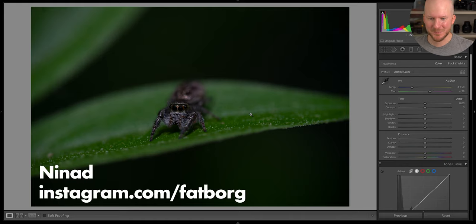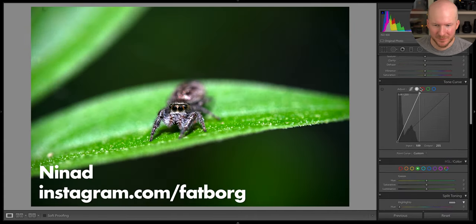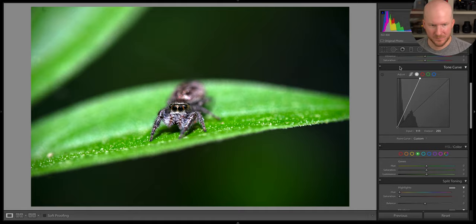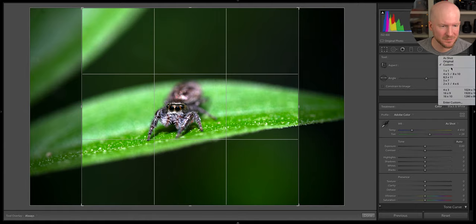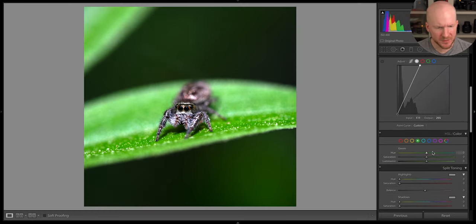Here we have a very cute jumping spider, but also very underexposed. Let's see what we can do — tone curve, like that. Now we see more. I love this photo — I love that the leaves are here as a nice backdrop. I think I'm going to cut away a bit of them. For some reason I think many jumping spider shots do really well as squares — maybe because they are a bit squarish in their own shape often. The greens don't look that nice — let's see what we can do about them, something like that maybe.